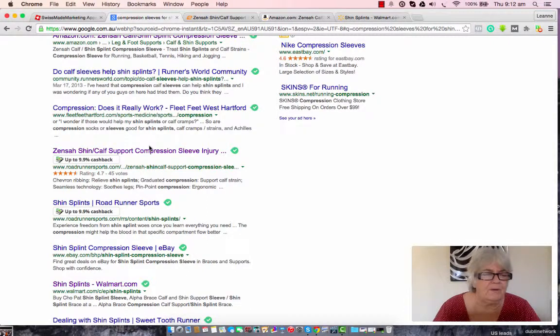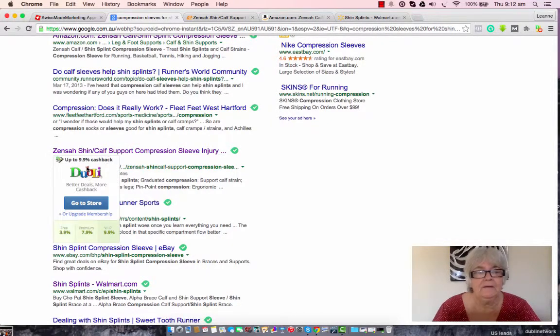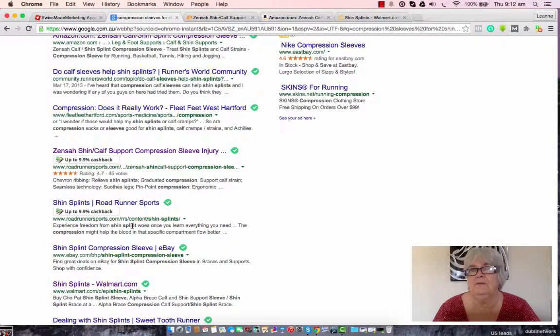If you want to know more about the toolbar, just click on the description link and go ahead and get started. Sign up for free, you'll get a $10 bonus and you can claim that cash once you've accumulated $15 cash back of your own, which is really easy to do. If you go down the paid track, which is what I did, you get maximum cash back on everything that you purchase, so it accumulates very quickly.